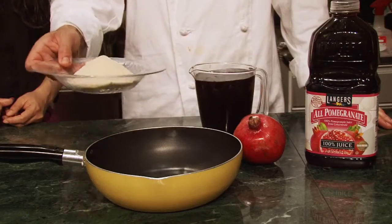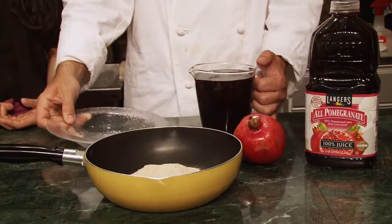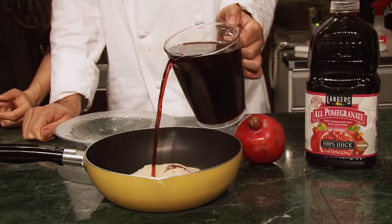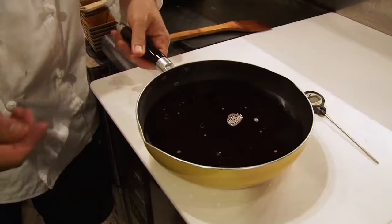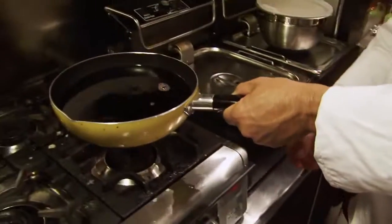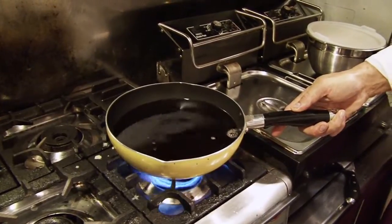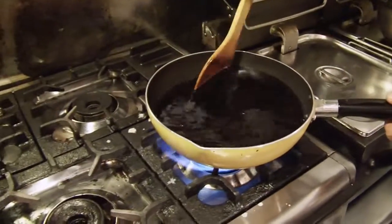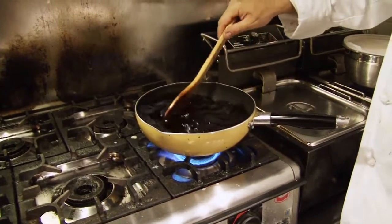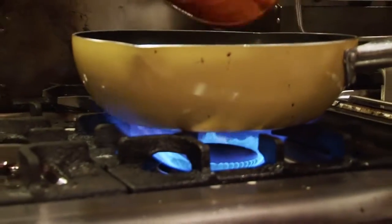Now we're going to put our sugar and 1L of 100% pomegranate juice, and we're going to open the fire. Now we're going to stir, mixing the sugar with the sauce. We're going to leave it on a strong fire until it boils.